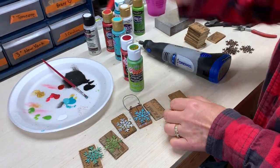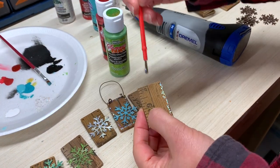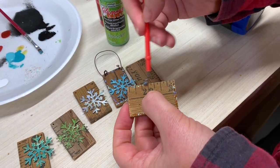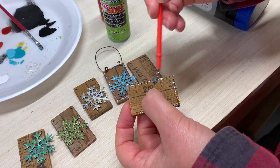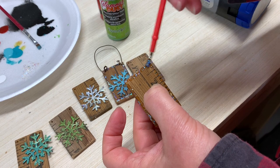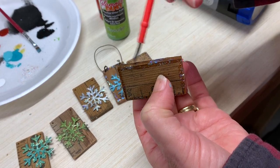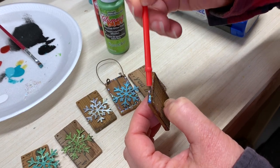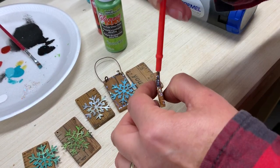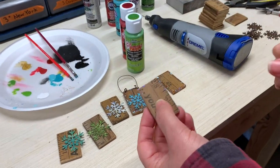I'm going to take some of the galaxy glitter and paint around the edge. You can put as much or as little as you want on here. When it dries, you're going to be able to see through it — the paint part is translucent and all you're going to see is the glitter. So you could paint this over something that was already painted a different color and you're still going to be able to see the color underneath. That's painted and it's got the holes, but I'm going to sit it over here and let it dry, and pick up this one that's already dry.